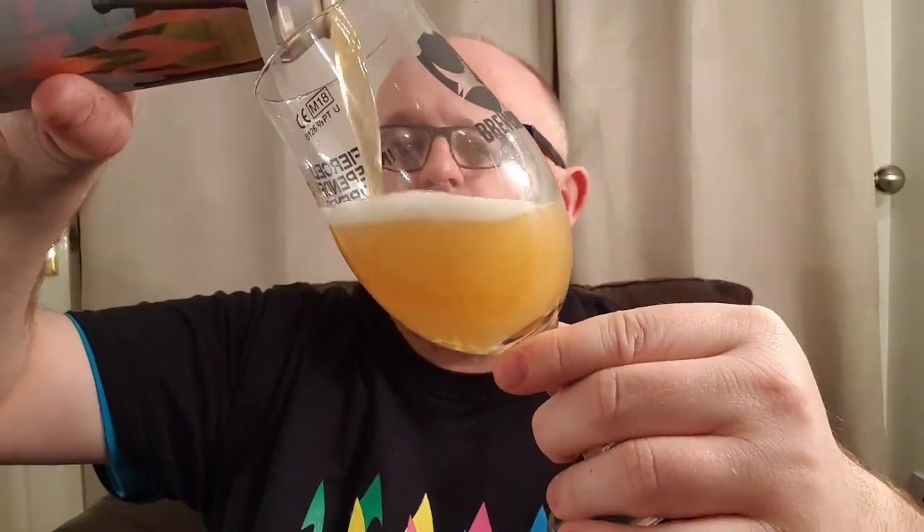I like West Coast IPAs — if you've seen me do the Chain Walker review, I said that was the best IPA I'd had in a long time, from BrewDog. It really is, so this has got a lot to live up to.